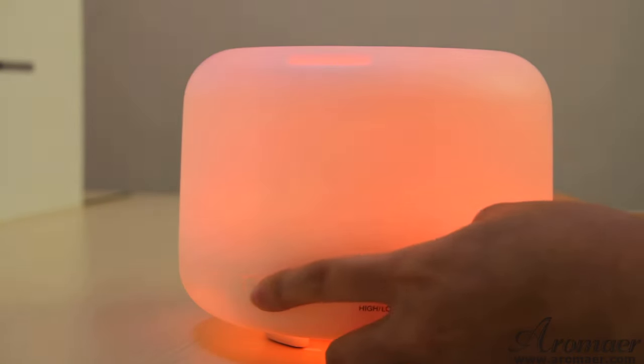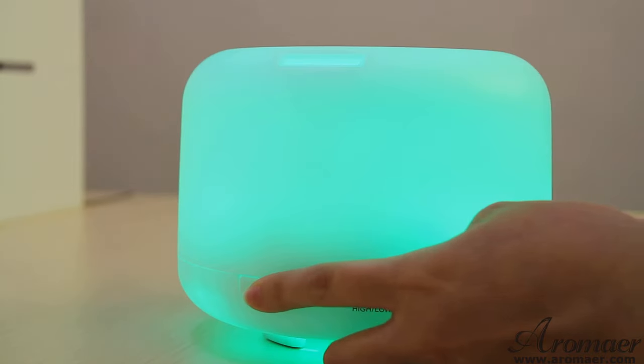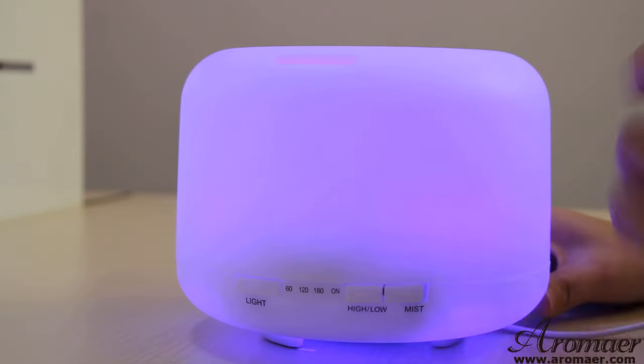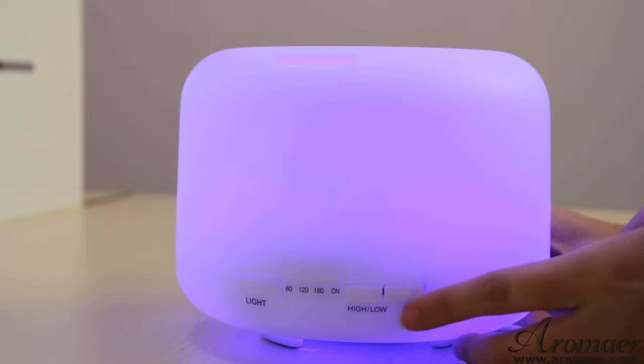As for me, I would like it to stand on blue, because I just like blue a little bit more.